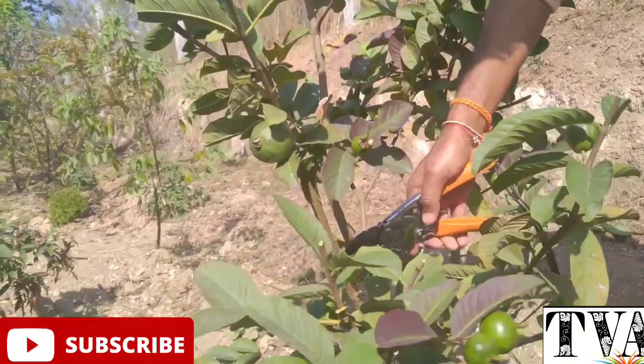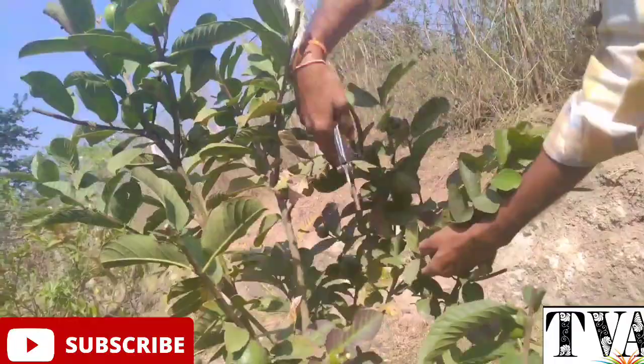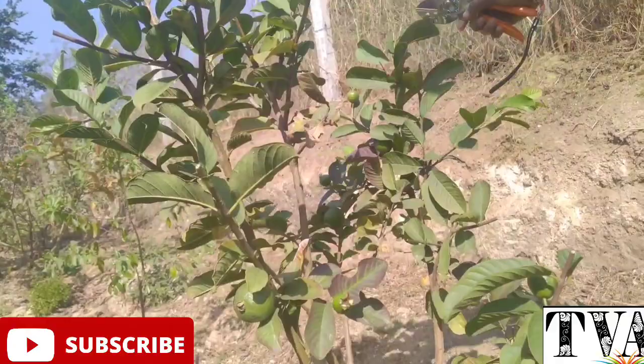I am going to make a pruning here. This is how we can do it.